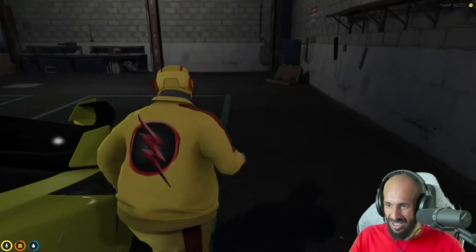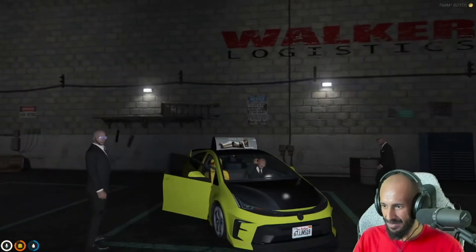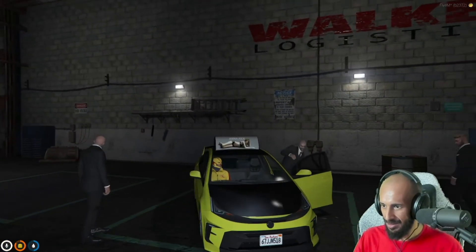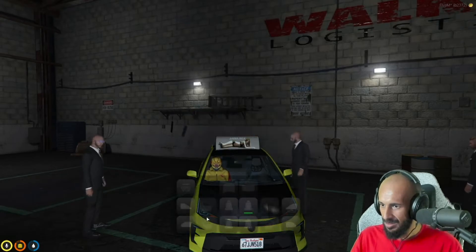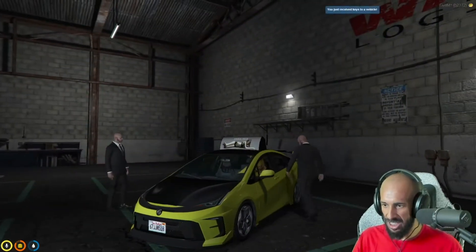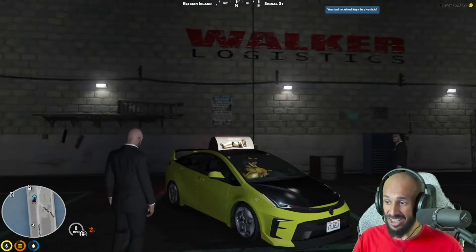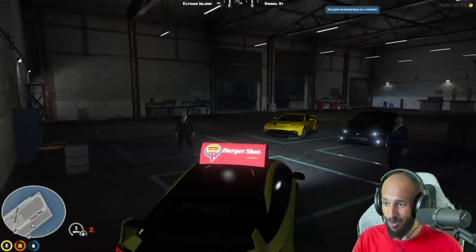Oh my God. She looks wonderful. Yeah, so you can get some libraries done. If you talk to Lewis at the tuner shop or some other guys there, they can get your Abdull taxi stuff on here. She is marvelous looking. Oh my God. And she's silent — she's electric. Oh wow. It's a hybrid.